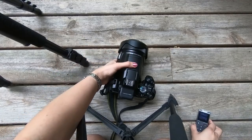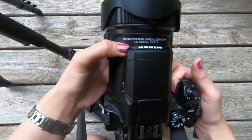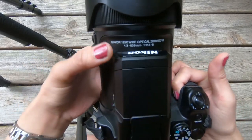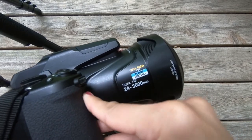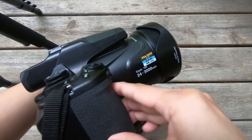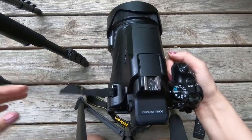This is our Nikon P1000 — it's 125 times optical zoom as you can see on the sign, 24 to 3000 millimeter, and it shoots raw 4K.